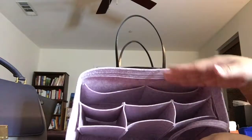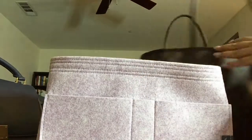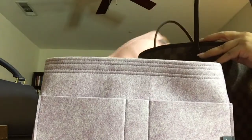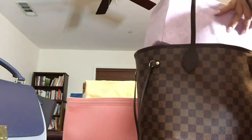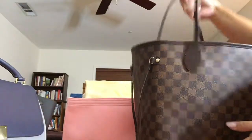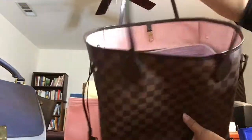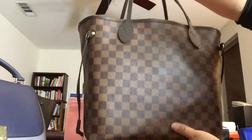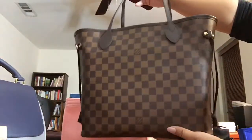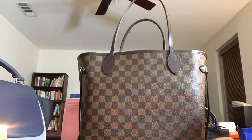If you have more things to fit, you can take out the divider. Swapping the pink one out and putting the light lavender in - it's still fairly thin, a lot lighter, and fits nice and snugly in my Neverfull MM and looks quite good.